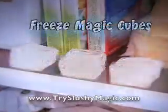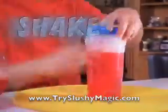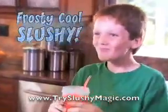Just freeze the magic cubes, pop them in the slushy shaker, add your favorite cold drink, then shake, shake, shake! And you'll instantly transform any drink into a frosty, cool slushy! It's slushalicious!